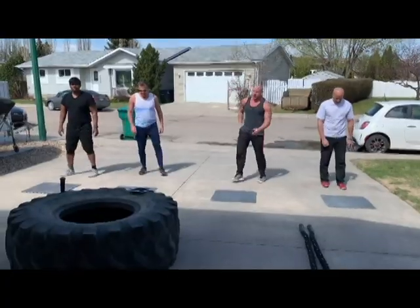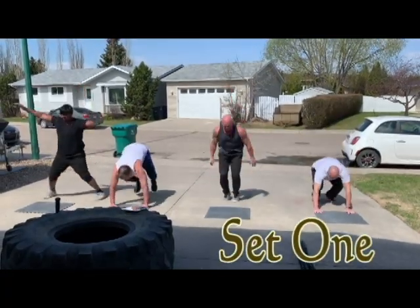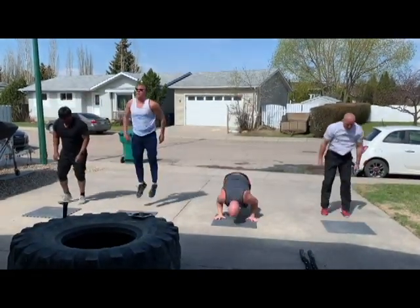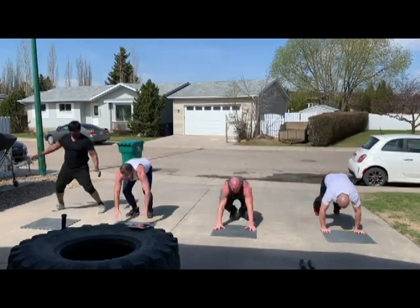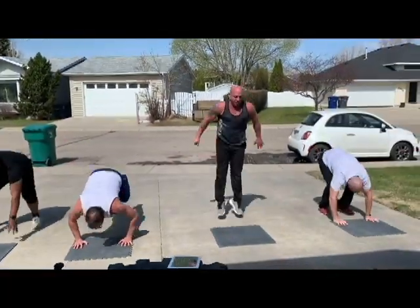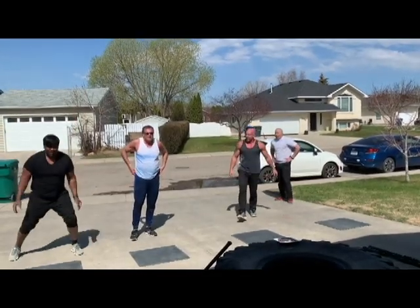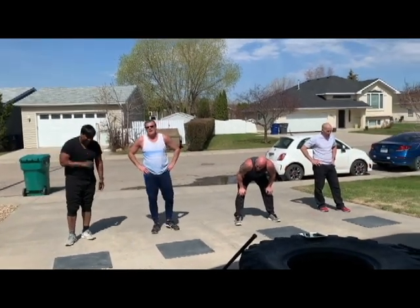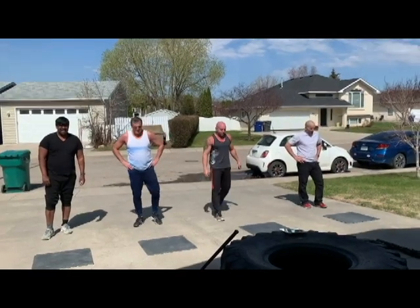Alright, starting on the beep — here it comes. Good luck! [Round 1 complete.] How many did you guys get? Good start boys. I did 7. Well done. 10. 13. I got 12. Great start. One round down.